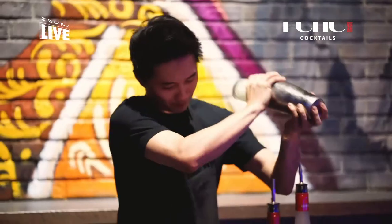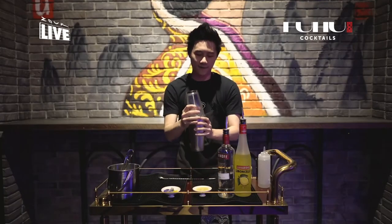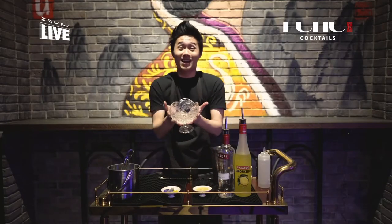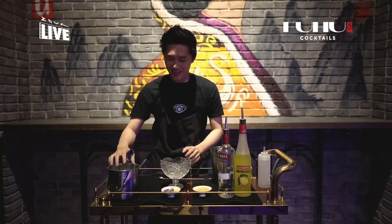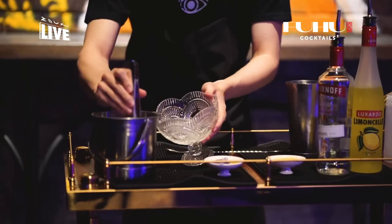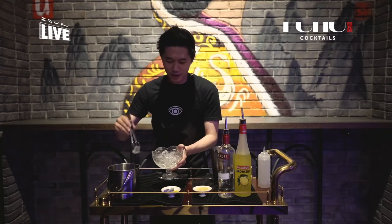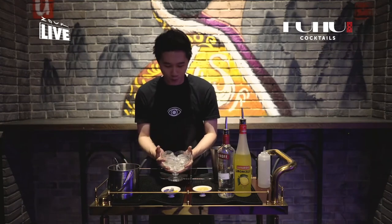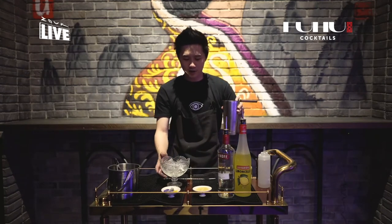Pour into our glass and shake that up. Once we've shaken it enough, we're going to take our really large serving glass and ice it up. If you don't have a glass like this, you can actually just use a really giant soup bowl. Pour that in, then let's take our strainer and just strain on top of this.